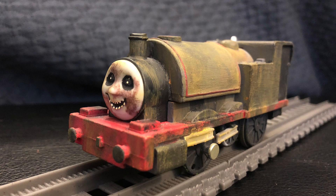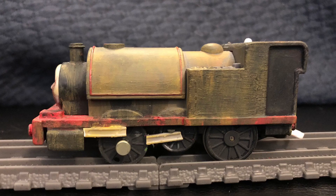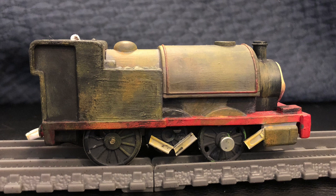To make this custom, I used a classic Trackmaster Skarloey. This custom was pretty easy to make, as it's just a simple repaint of the engine. I painted the base of the engine in black, and then added the same rust weathering technique that I used on the Halloween engine. I also added some broken-up side rods on the engine's wheels.